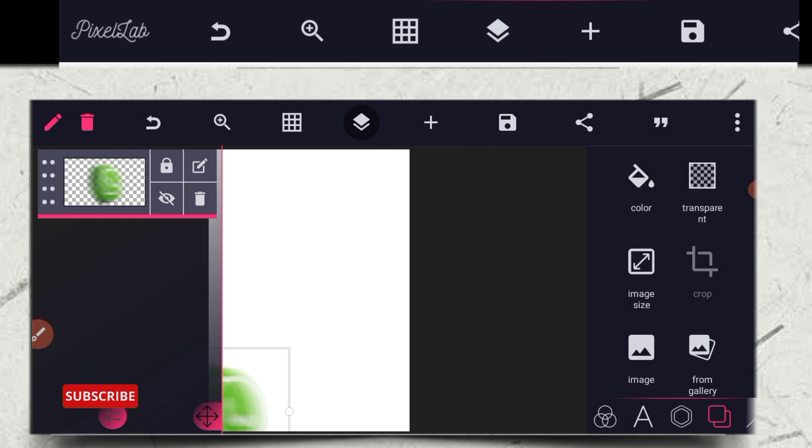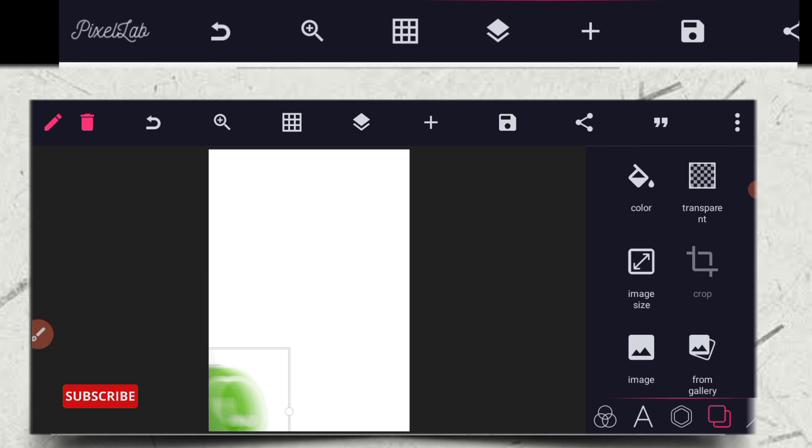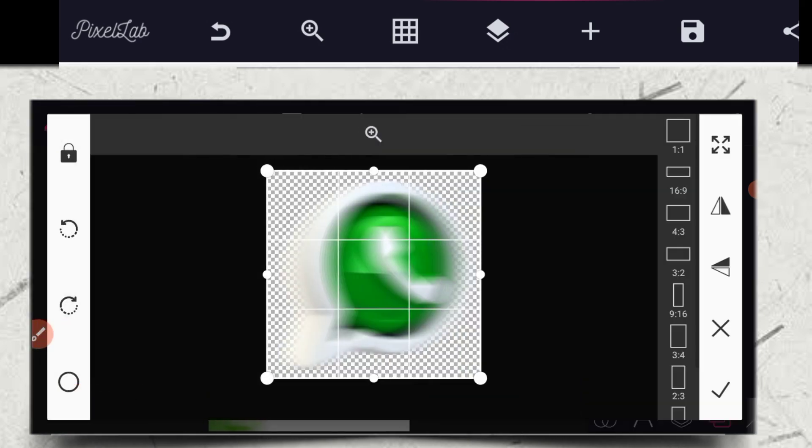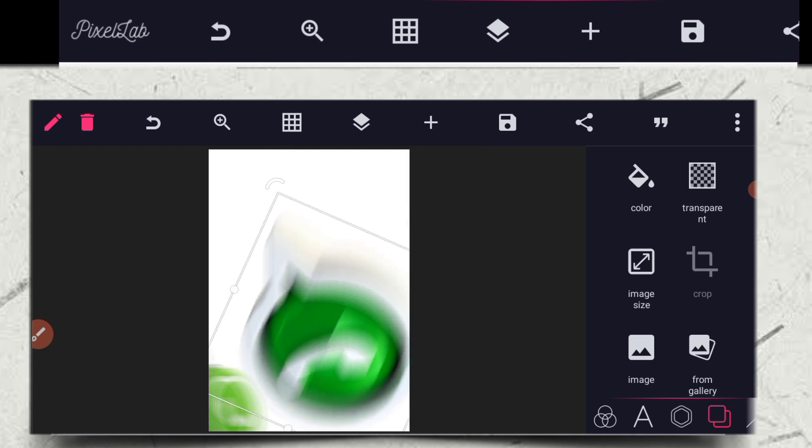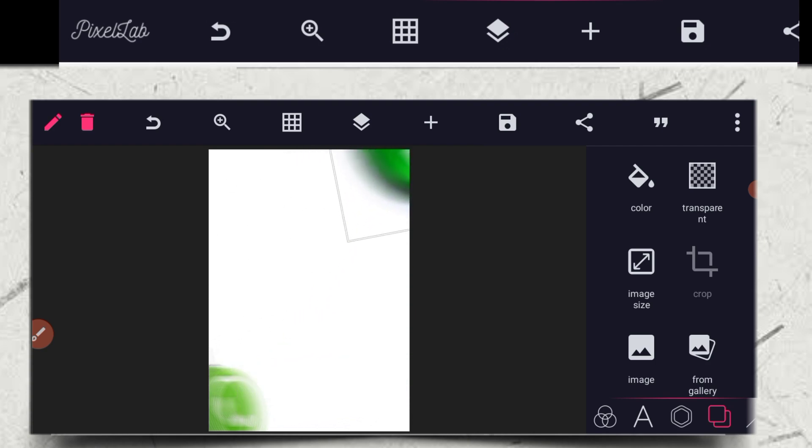Then you click on the layer and lock it. After that, you click on the button again and bring out this image. Then you actually rotate it.